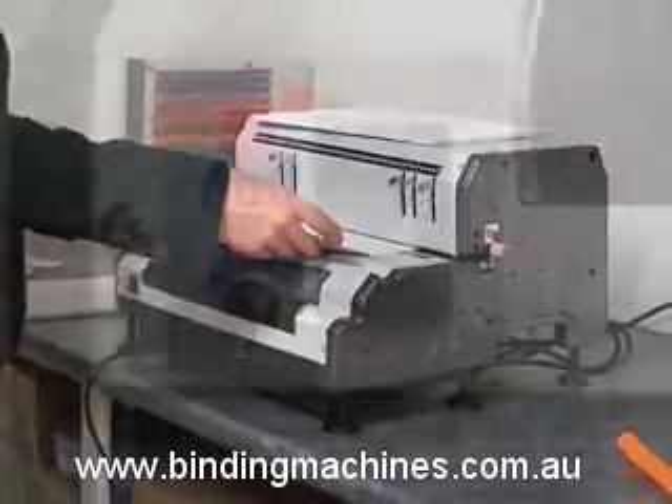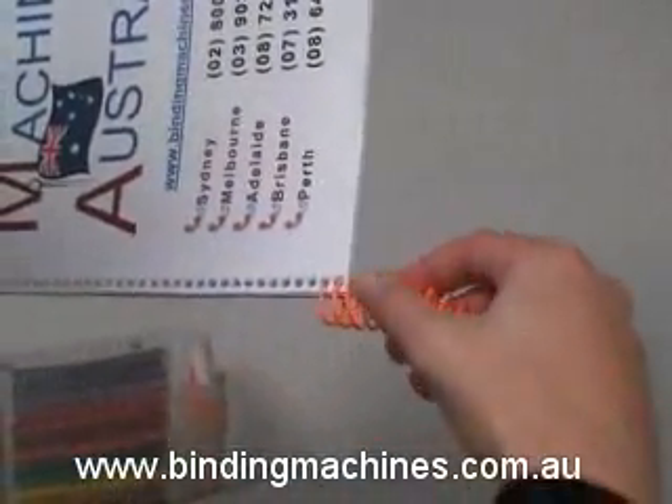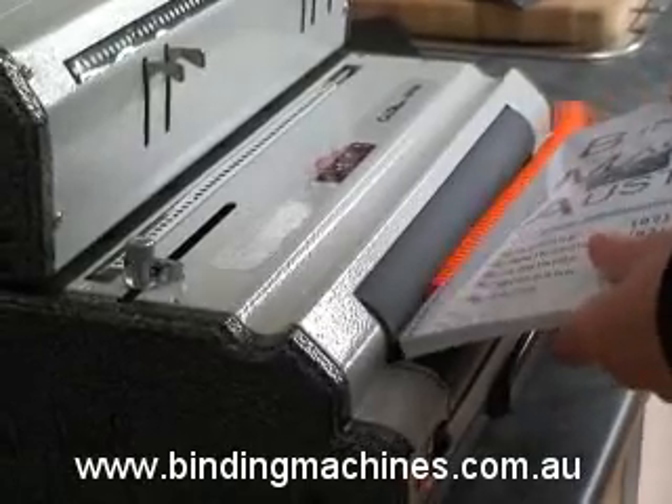Set the function control switch to insert. Gather your documents and wind the coil into the first few holes. Start the electric coil inserter and gently press the coil against the moving roller to insert it automatically.